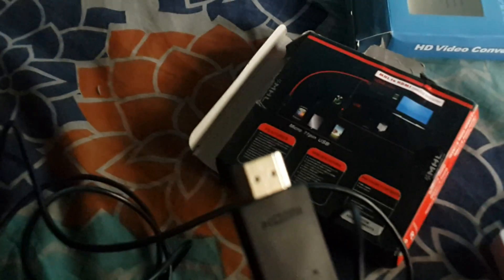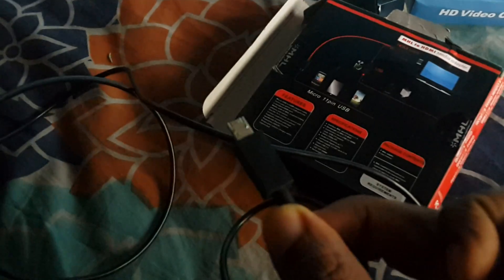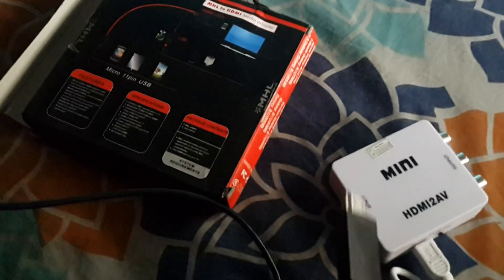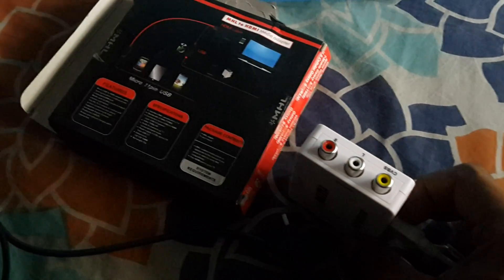This MHN to AV media adapter has a mini HDMI out and a mini USB port which will connect it to our mobile phone. This HDMI out will connect it to the mini HDMI to AV port. This is the power, and here we connect the RCA cable from the TV.